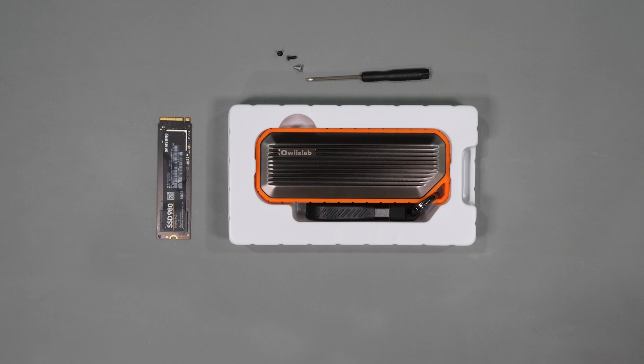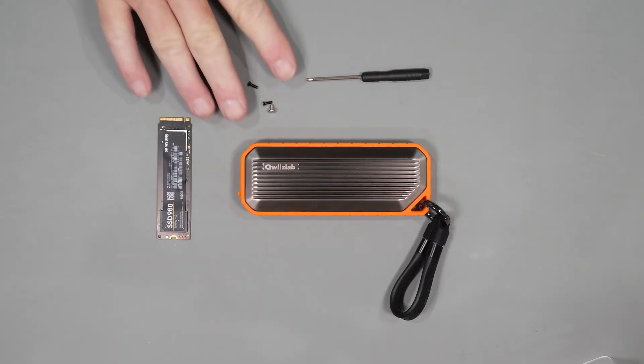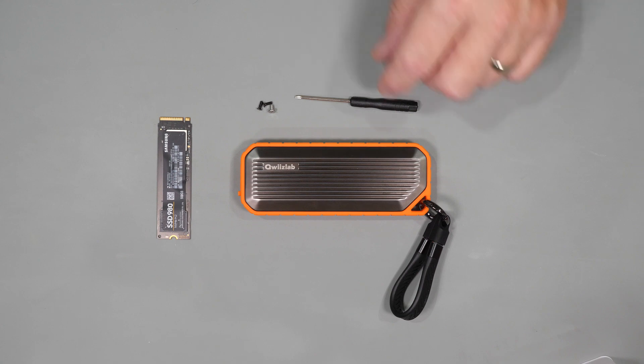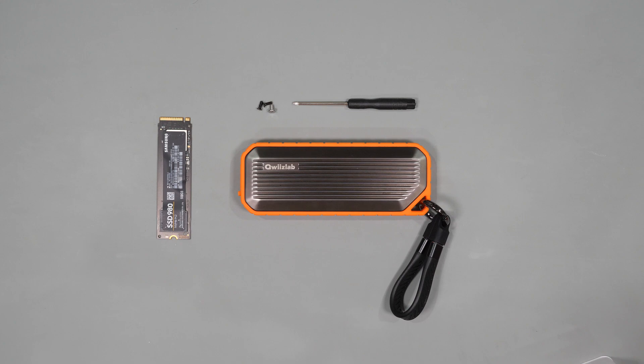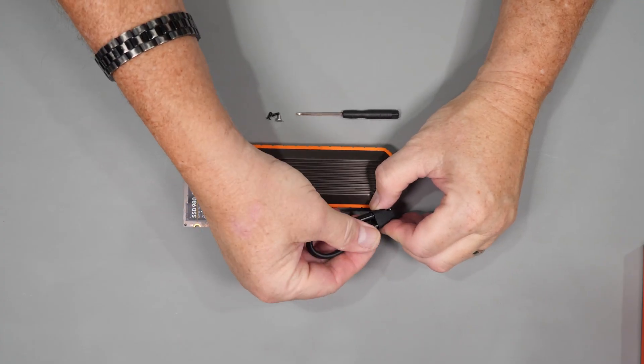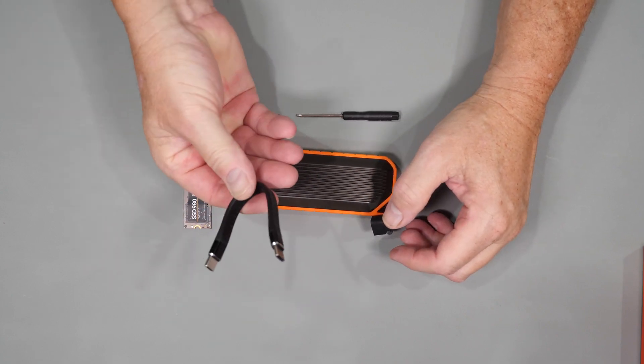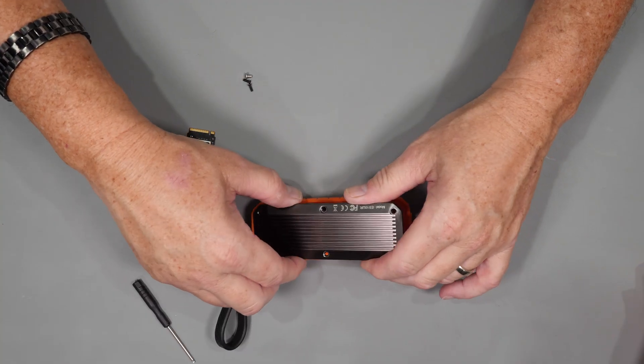Before we get into any testing, let's take a look at what's in the box. You get the drive itself and a bag containing a Torx driver, extra screws for the cover, and an extra screw to hold down the SSD. When you first look at the drive you might think the strap is a standard carrying strap, but it's actually the USB cable, inserted into a rubber plug to help keep water out. Pretty clever.